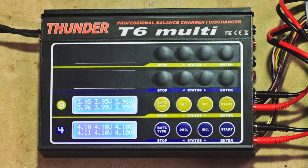So I use my Thunder T6 multicharger to put my batteries into storage mode. As you can see here, I have two batteries. One of them is starting out at about 3.95 volts per cell, and the other one is starting out almost fully charged — 4.1 to 4.11 volts per cell in that range.